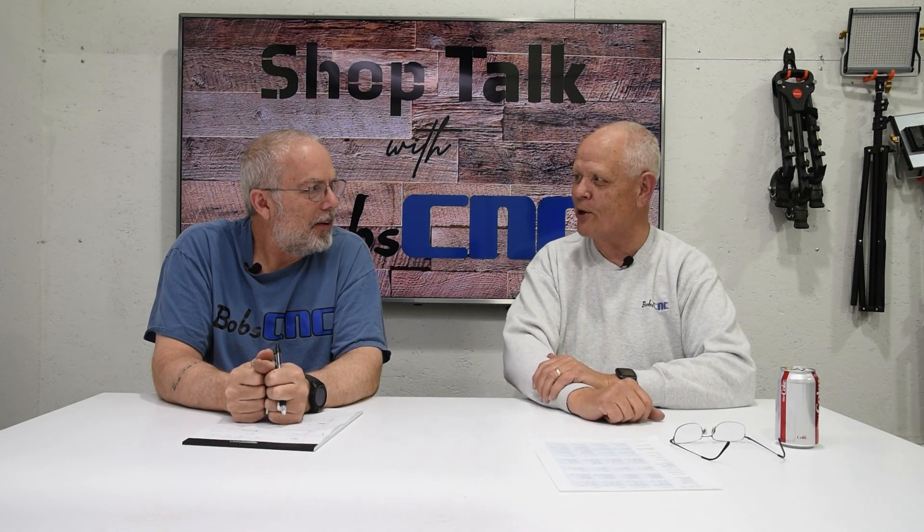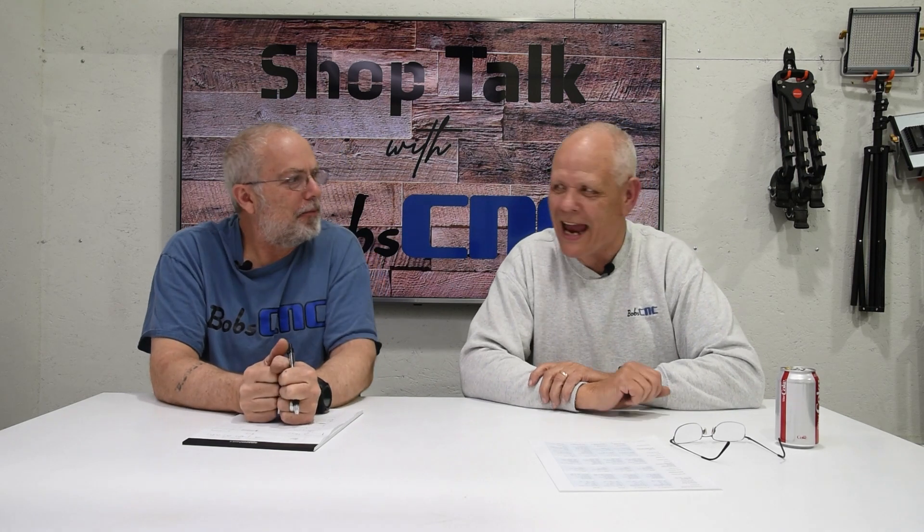Hey guys, it's Keith with Bob's CNC. Welcome to Shop Talk. I'm here with my best friend Robert, and we're going to talk about speeds and feeds.